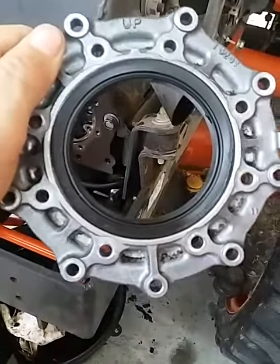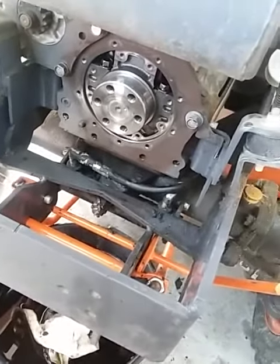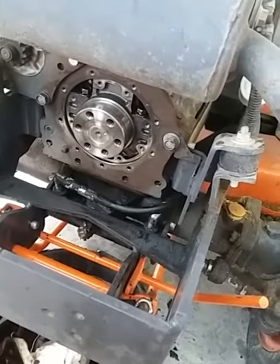It was leaking on the bottom pretty good. As you can see I already cleaned it up a little bit, but it was leaking, so I got it all apart, cleaned up, got some new gaskets, and threw it back on.